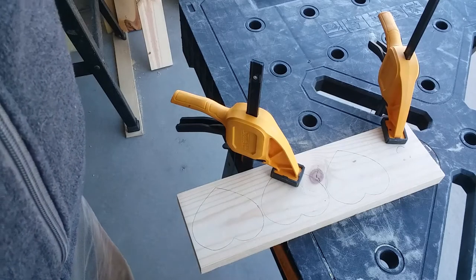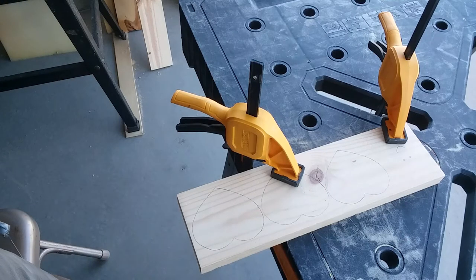The wood needs to be clamped down firmly because my hands will be on the saw and the wood piece needs to be secure.